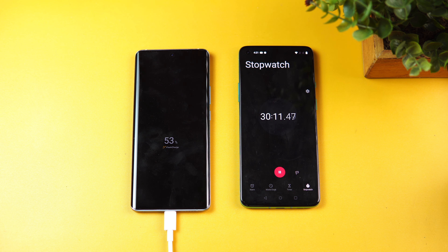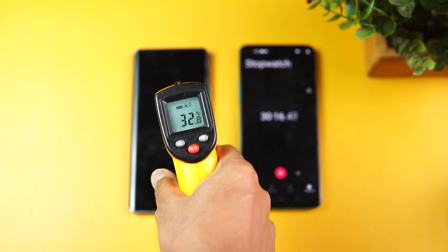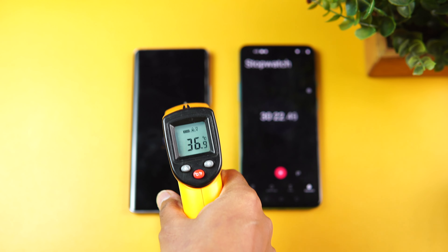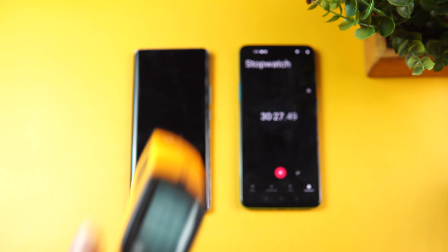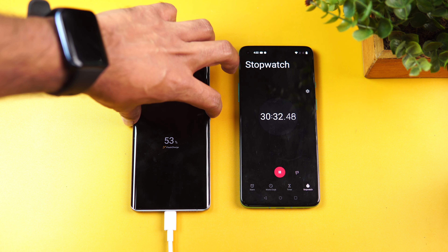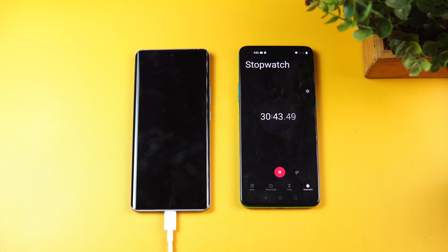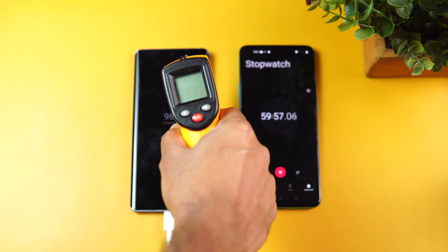Now we're at 30 minutes of charging. Let's check the temperature — around 37 to 38.5 degrees, so not much heating. You can clearly see the battery right now at 53 percentage. So 30 minutes of charging and you've got almost 54 percentage battery with Flash Charge.